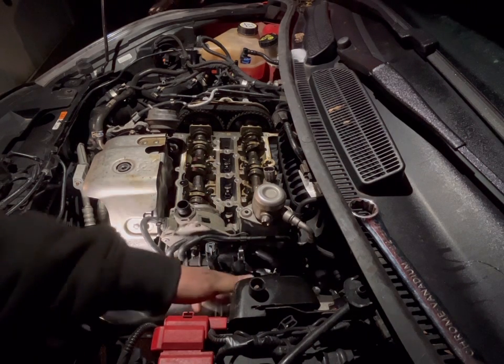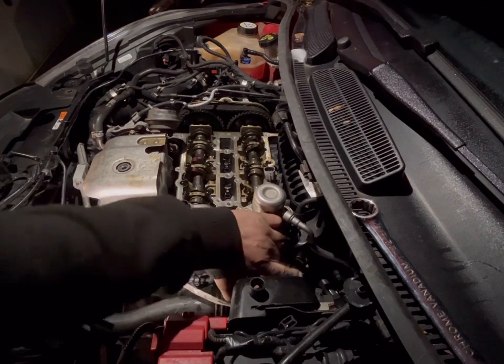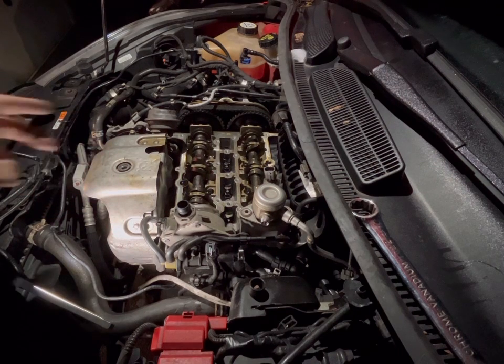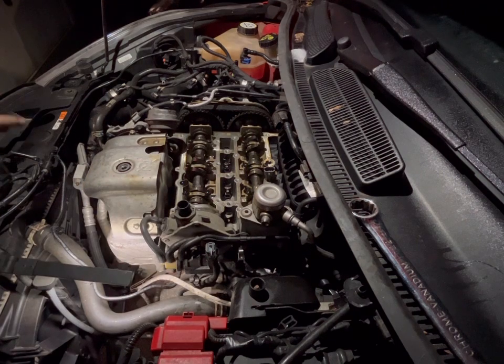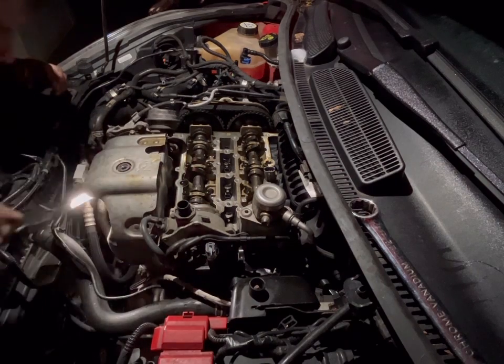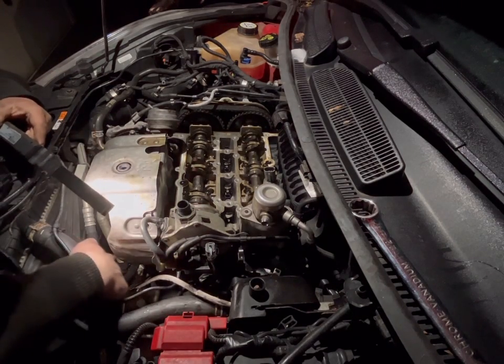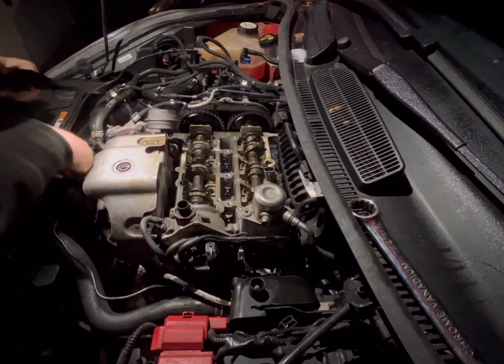Next up, I would also suggest removing the bottom oxygen sensor — just unplug that from the multi plug at the back. That way, when you drop the cat it can go lower so you can get the sump out of the way, because otherwise you'll struggle and end up fouling against it. I found that out on the last one I did when trying to maneuver the cat out.